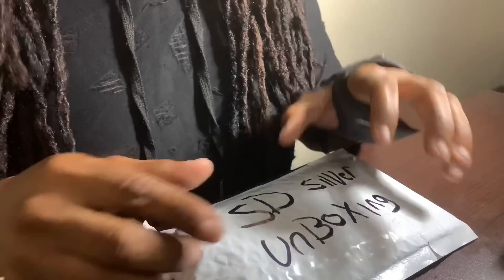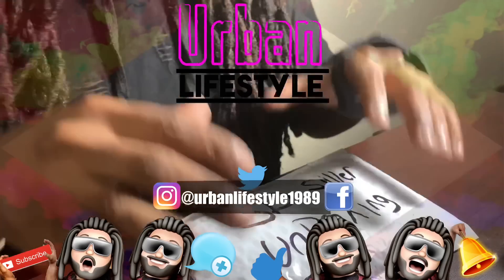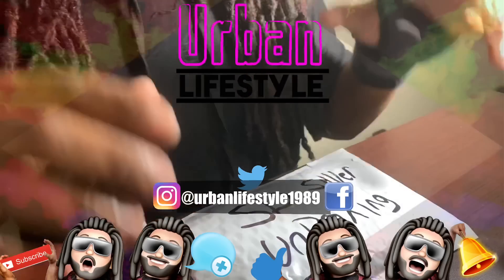Thank you guys so much for watching another video from Urban Lifestyle. My name is Eli, and if you guys are new to the channel, please be sure to hit that subscribe button, leave a comment, leave a thumbs up, find me on my social media platform Urban Lifestyle 1989, and don't forget hitting that notification icon so you guys get future notifications of my future videos.